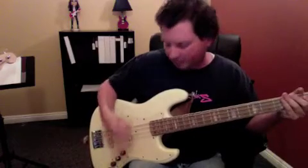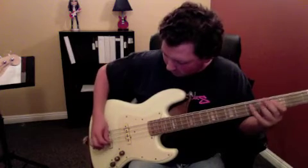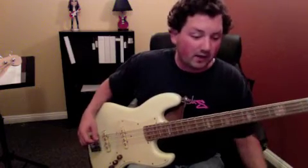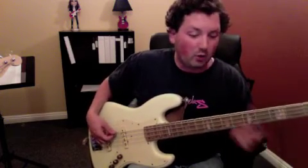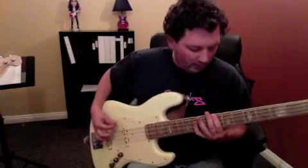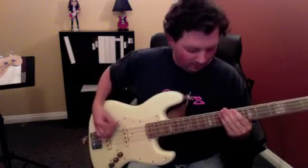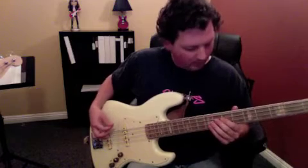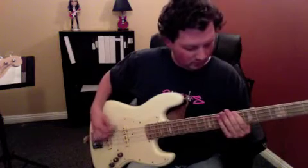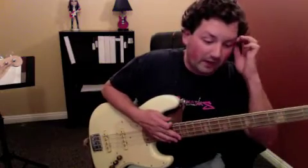If you notice, my right hand is always moving down and up: 1 and 2 and 3 and 4 and, 1 and 2 and 3 and 4 and. The way he's doing it is all on the E string with no rests or ties: 1 and 2 and 3 and 4 and, 1 and 2 and 3 and 4 and. Or you can slide back, and then slide back up to D to start over. So that was Hate to Say.